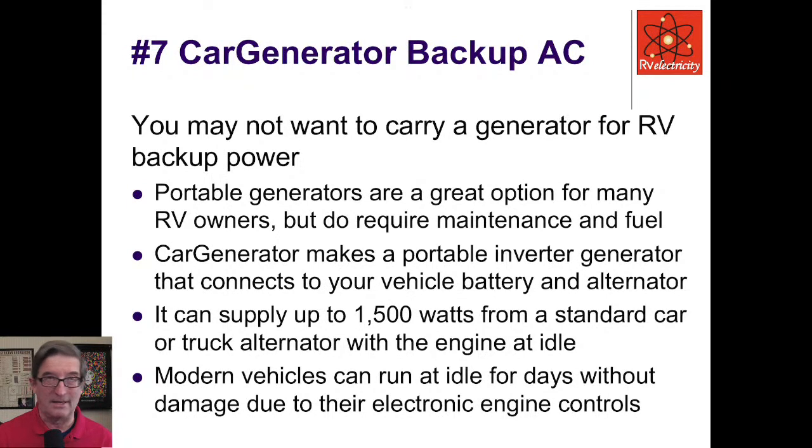Number seven: the car generator backup. I like generators — I probably have half a dozen of all sizes for shows, for the woods, for backup power at the house. However, you may not want to carry a generator and gasoline if you're primarily solar powered; they do require maintenance and fuel. There's a company called Car Generator that makes a portable inverter generator that connects to your car battery and alternator, and they can supply up to 1,500 watts from a standard car truck alternator with the engine idling.